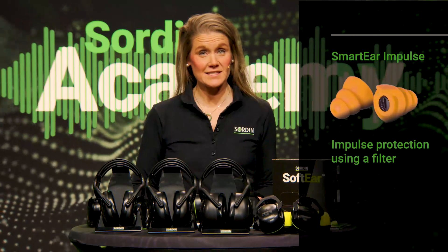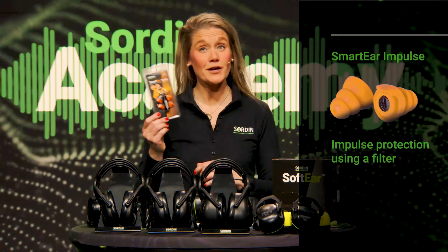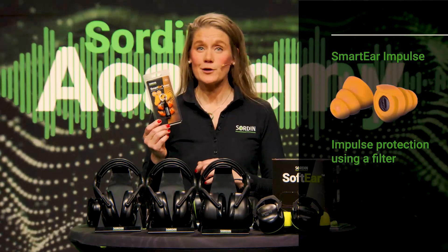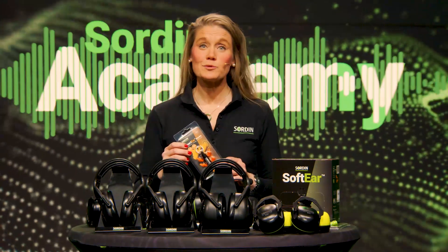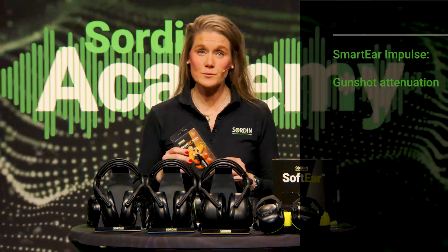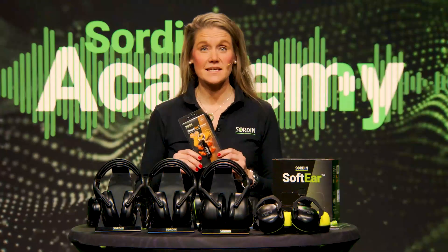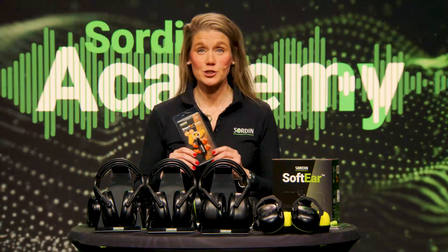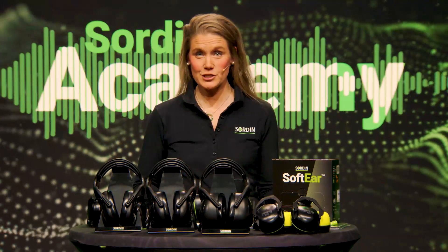An earplug that protects against impulse noise, such as the Sordin Smart Ear Impulse, may look like an ordinary earplug on the outside. But it comes with a very special feature: a noise-reducing filter that is automatically activated at a certain sound pressure, and therefore protects against impulse noise like gunshots. As soon as the impulse noise is over, the filter is deactivated, and the plug returns to its normal attenuation.